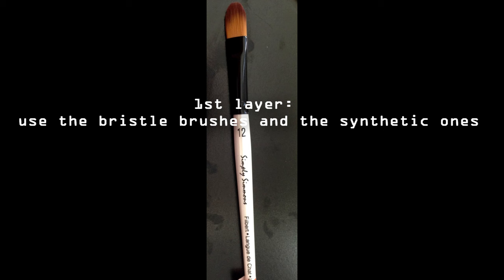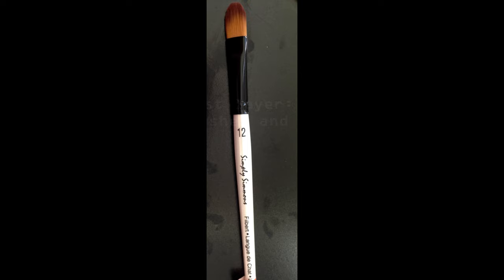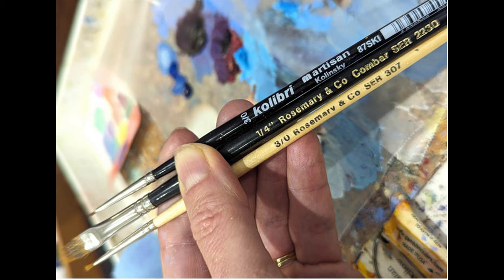I usually use a large synthetic filbert brush because I can get different kinds of strokes using a single brush. The size of the brush depends on the canvas size — if it's 16 by 20, I usually use a size 8 or 10.